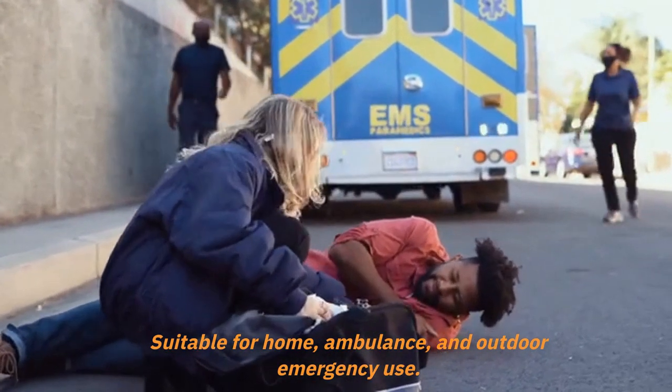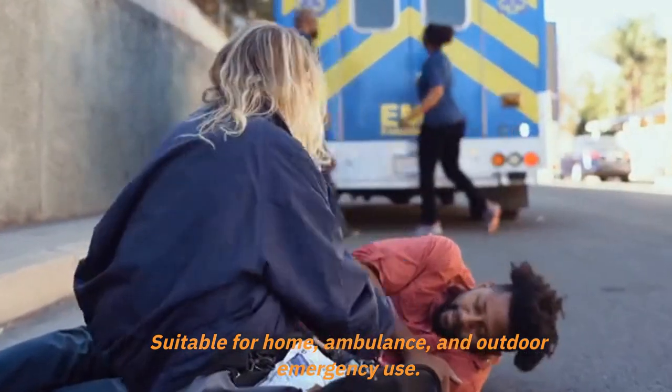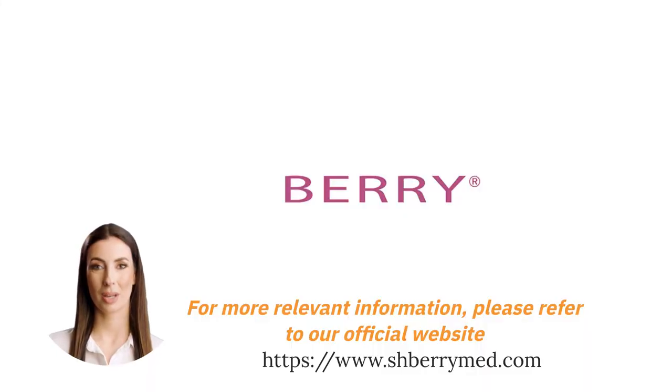Suitable for home, ambulance, and outdoor emergency use. For more relevant information, please refer to our official website.